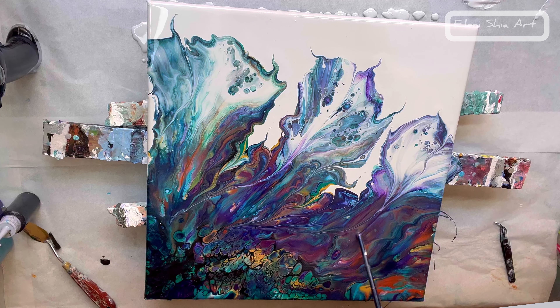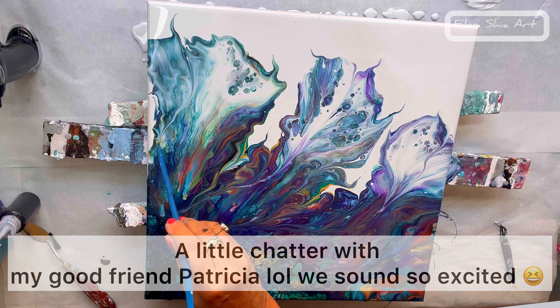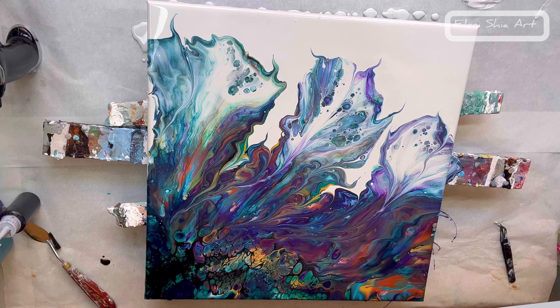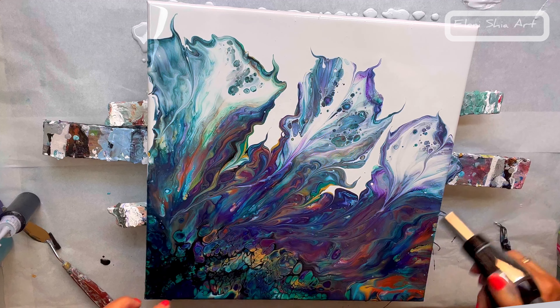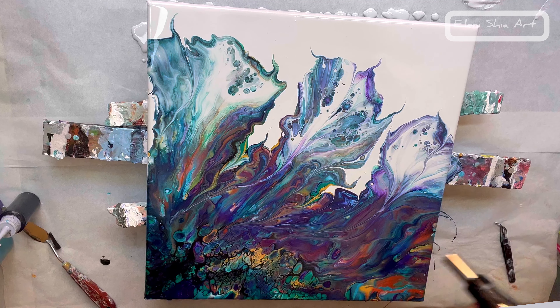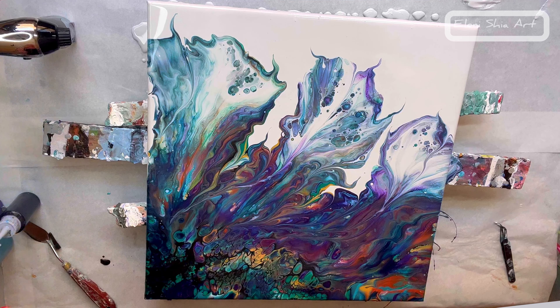Look how pretty that is! How do these cells form in there? It happens naturally when paints mix, and there's probably a little bit of silicone in there too. Even without silicone you still get some cells if you're mixing the paint nice and ripe. I love that this bit is dark and then it goes lighter. I love that green. A little silicone helps but it's not essential.